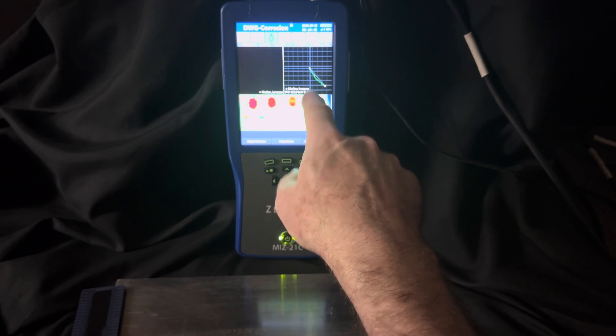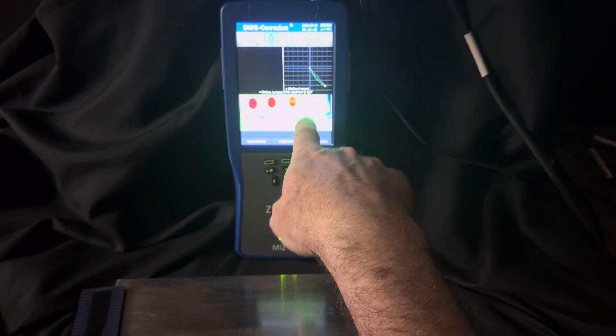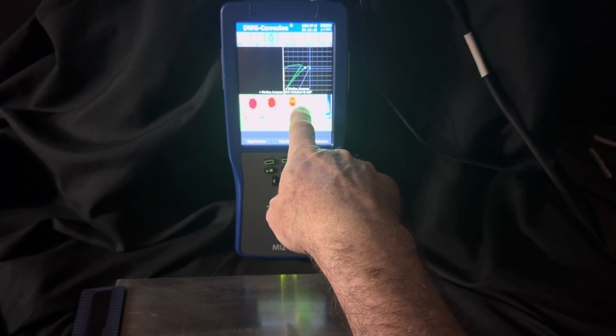I've saved the data to the internal storage. You can always put it on a thumb drive so you can archive the data or look at it on some different display software.